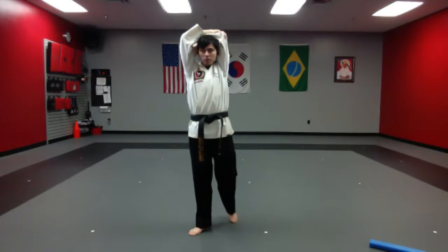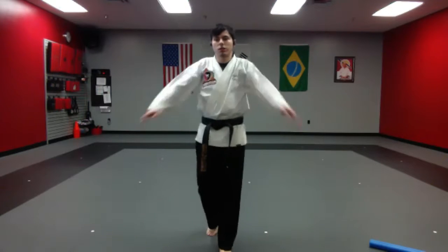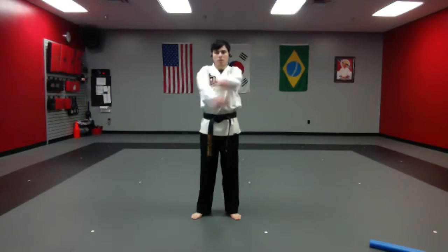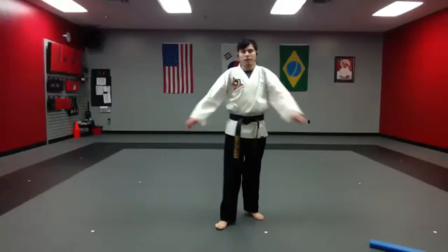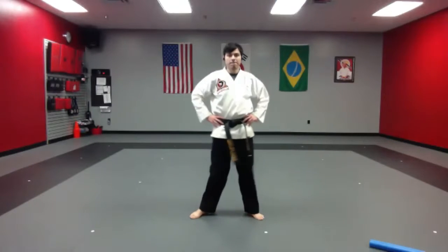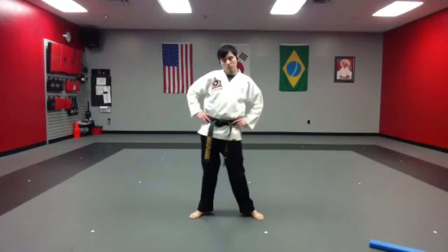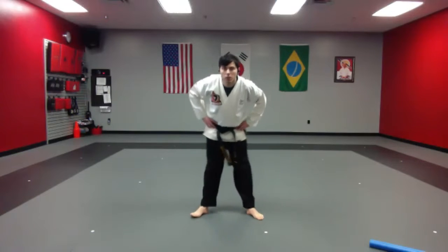Excellent job, keep holding it. All right, go ahead — arm swing, shake it out. Very good job. Now from here, let's take our hands on our hips — shoulders and hip circle, and hip circle. Good job, and the other way.